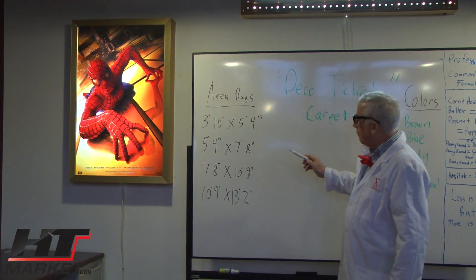You can purchase a sample for about $19 on our website. It helps you decide what color carpet you want to order and it covers the shipping price. And if you buy the carpet from us, we'll actually credit the sample price back on your order. So this is the Deco Ticket Design, shown in brown. HTMarket.com.